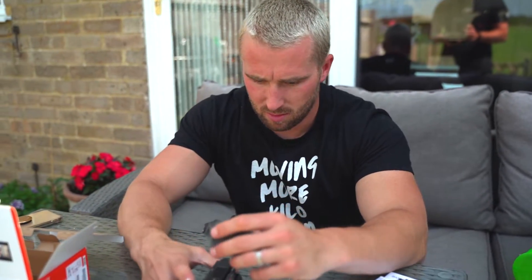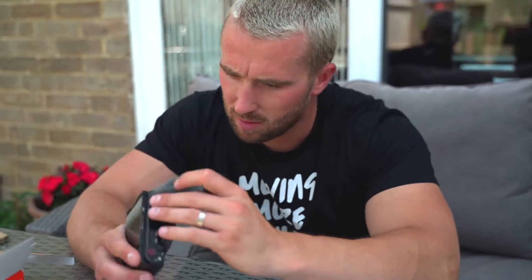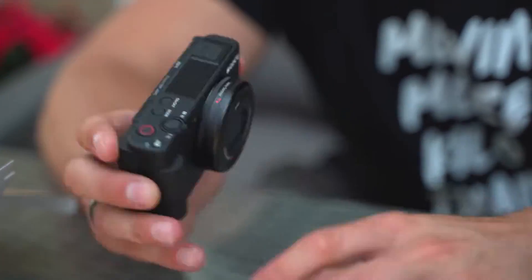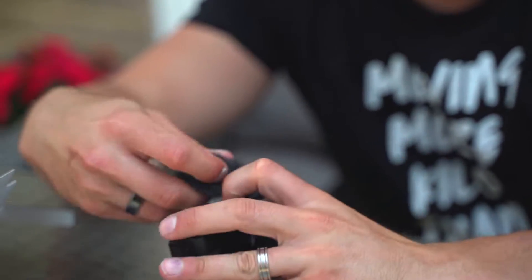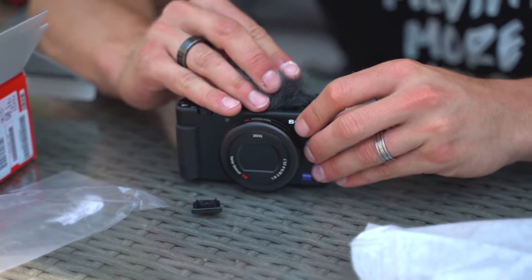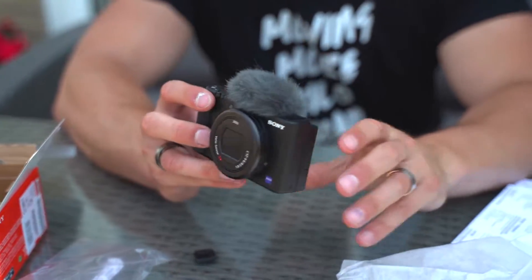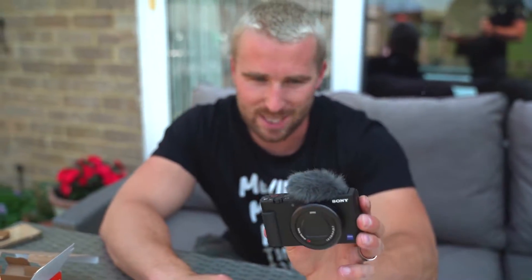Here we go — this is the fluffy microphone windscreen that goes over the top. Let's see if we can work this out. We can run a massive fitness business but we can't put a microphone on our camera! There we go. That bad boy looks like — I think it looks like a furry muff on top of the camera, but it's legit.